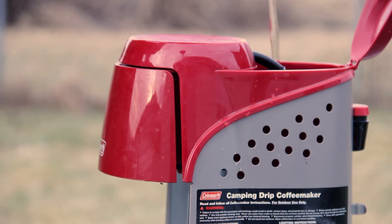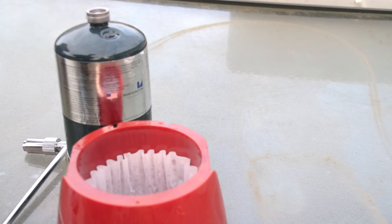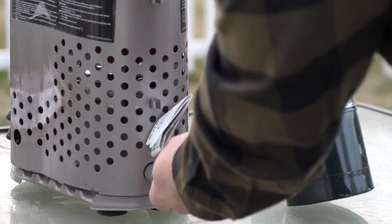This coffee maker comes with a 10-cup carafe, and it takes approximately 18 minutes to brew one pot of coffee, which is what Coleman claims, and I've found that to be fairly accurate. It has a push-button start on the back, and it's fairly simple to install the gas and hook everything up.